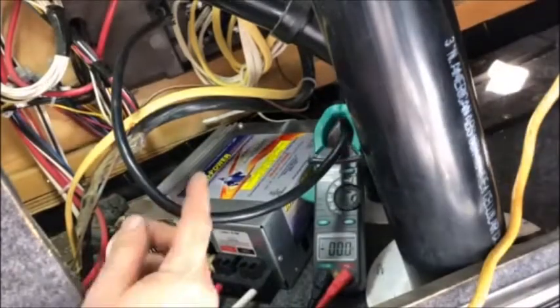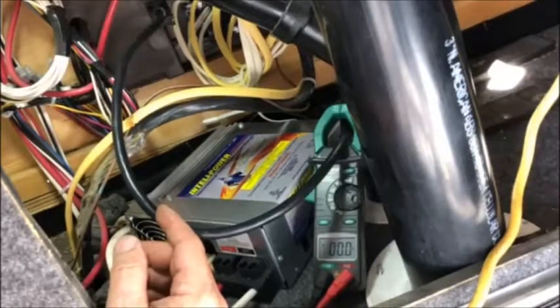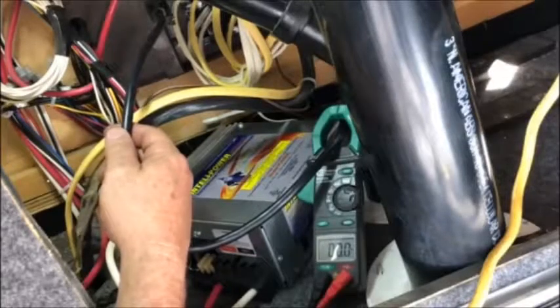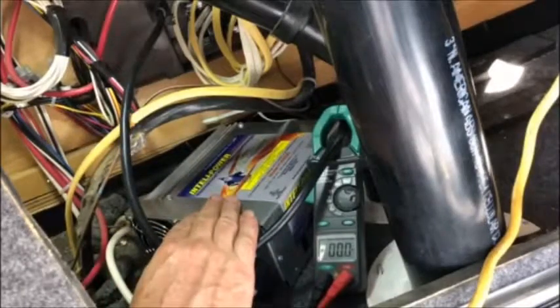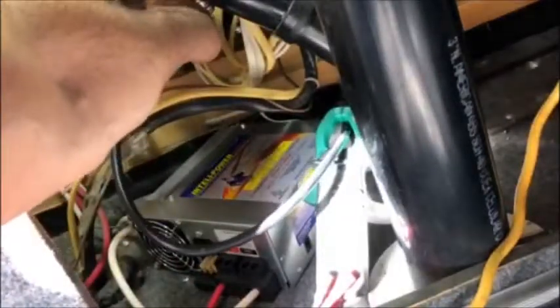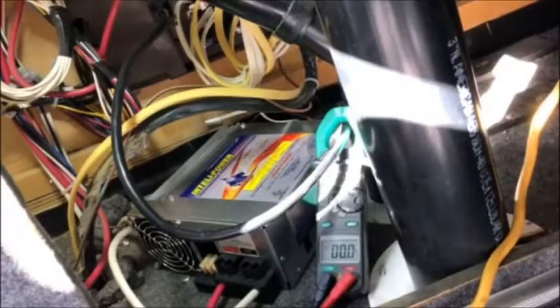If you are having problems, I would start at the AC side. If it's tripping a breaker, try unplugging the converter charger and see if it still trips the breaker. If it only trips the breaker when you're plugged in, then I would buy a new charge controller. If you're not tripping breakers, measure the voltage coming out of the AC and make sure it's got 120 volts going to the charge controller.